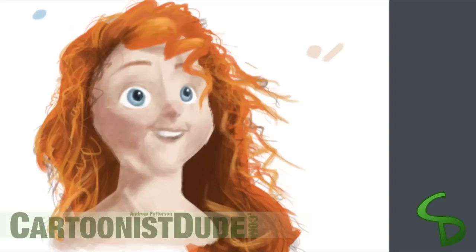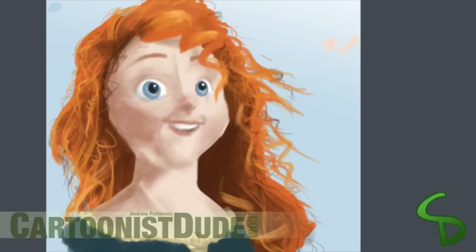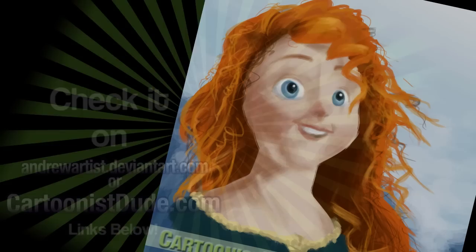And then we add a few strands of hair onto the other side of her face, and we add some clover. And then we add a few more little details in the background — and we have the character from Brave.